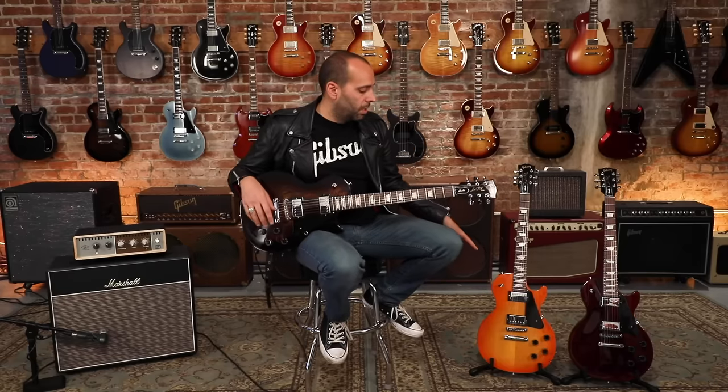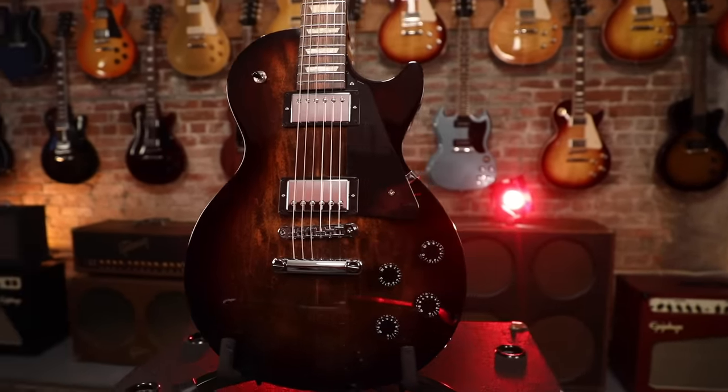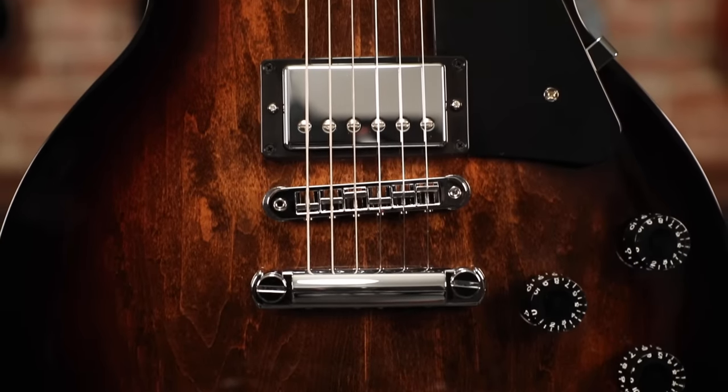Tone knobs are just stationary. And there are four unique finish options for this guitar. I'm holding the Smokehouse Fade finish. We're also doing the guitar in Tangerine Burst, Wine Red, and of course classic Ebony Black. Everything you need in the Les Paul, nothing you don't. It's the Les Paul Studio, part of Gibson's new modern collection of guitars. Check one out at an authorized dealer near you today.